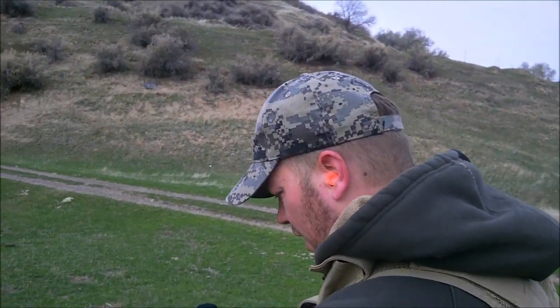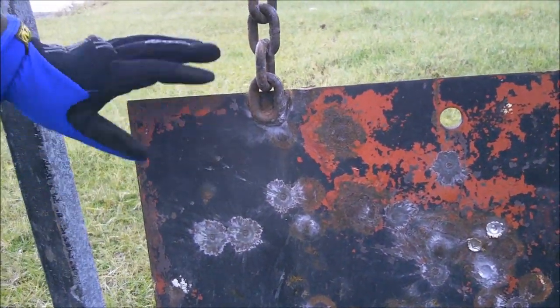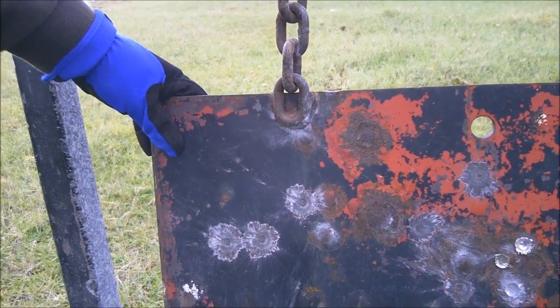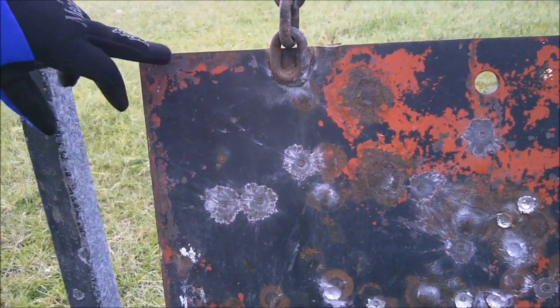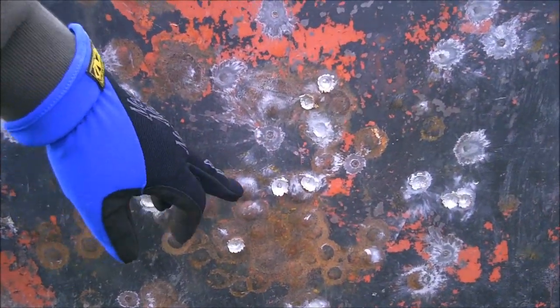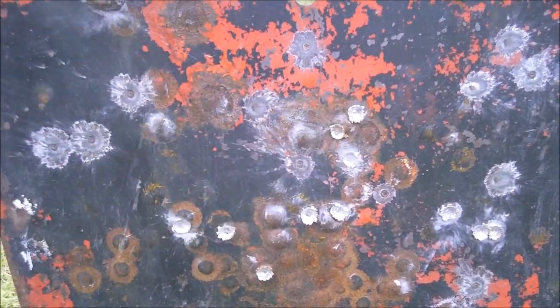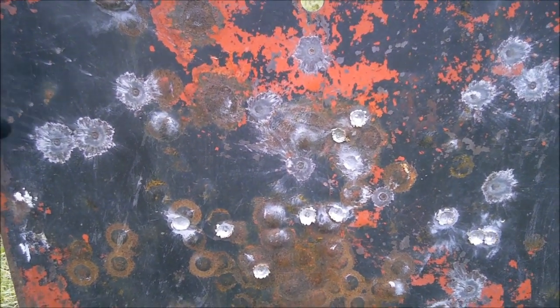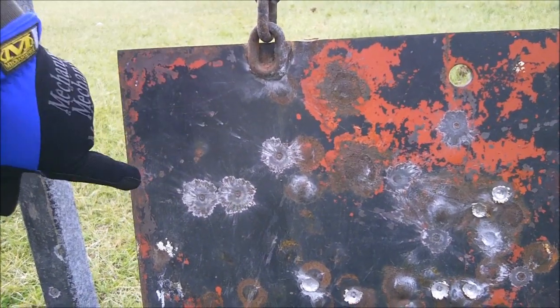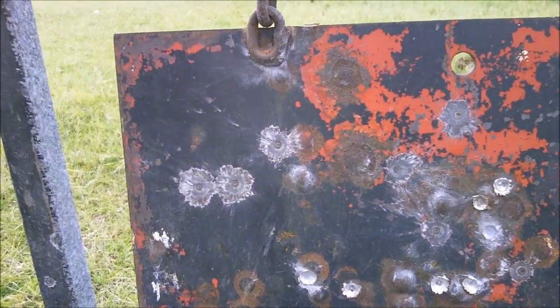What we're going to do today is a steel penetration test with a couple different rounds. We're going back 80 yards and I'm going to be aiming for the top left corner of the gong. You can already see some hits with the PMC — this is just 55 grain. I'm going to put a 55 grainer right there, take a picture of it, and then we'll come back and hit it with the penetrator.